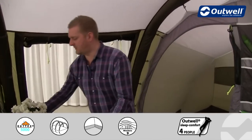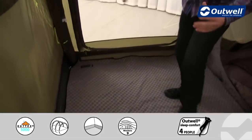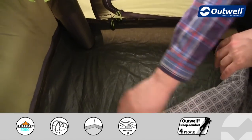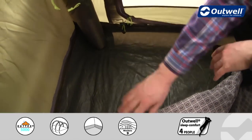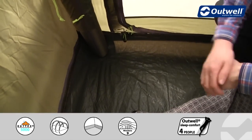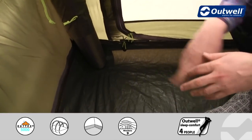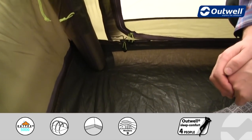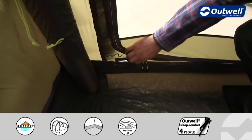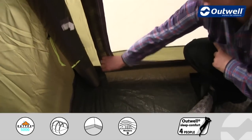Down in the corner of the living space, the groundsheet is the same material as in the front area, but here it's fully sealed — it comes up at the edges, around the front, the sides, and the back — to stop drafts, dirt, dust, sand, and unwanted bugs from getting in. Also next to the side door, there's a cable entry point which you can zip open to bring your electrics into the tent.